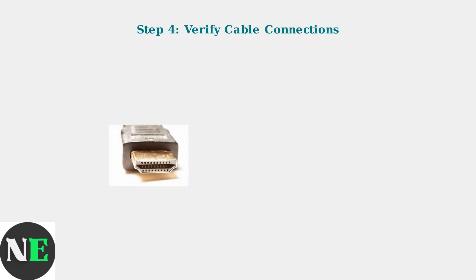Finally, verify that all cables, especially HDMI connections, are securely plugged in to both the TV and your devices. Loose connections can cause startup issues.